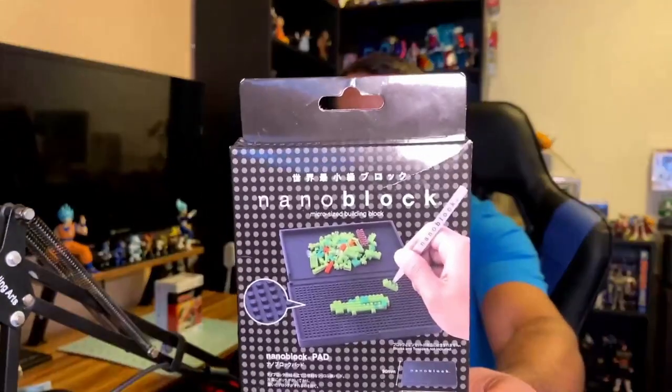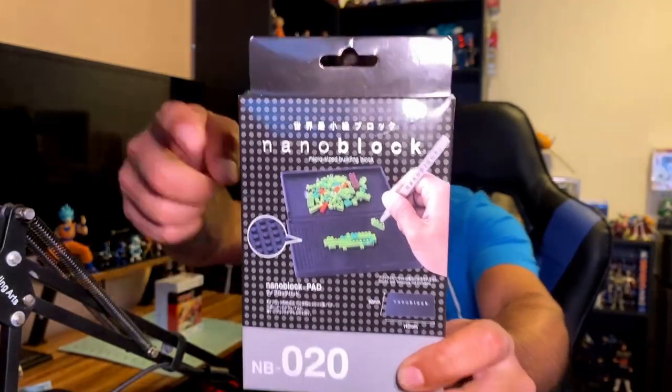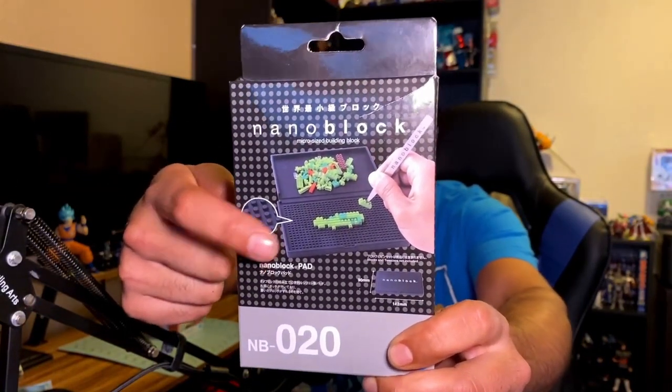One of the things I really wanted was something to help when you start off — you have to put multiple bricks on the first layer and they kind of slide around. So I was researching and on Amazon Japan I saw this nanoblock pad. It has a little spot up top to hold all the pieces, and down here it has the same nanoblock pattern to hold them in place while you build. This was about 1,100 yen, so around 10 US dollars.